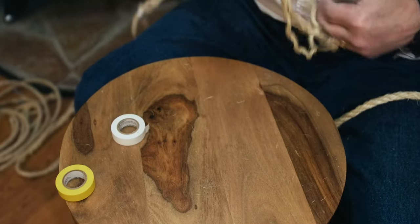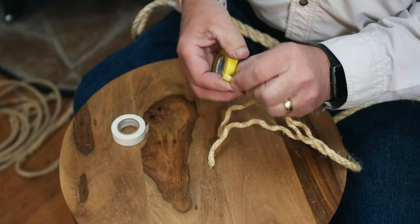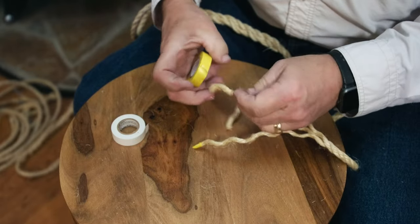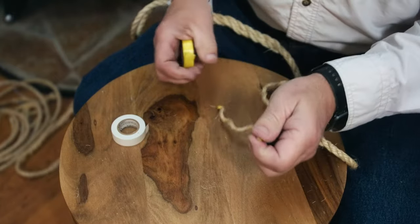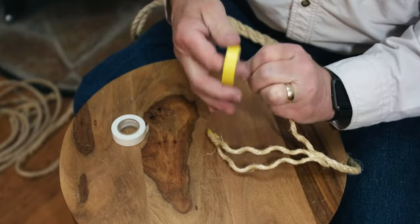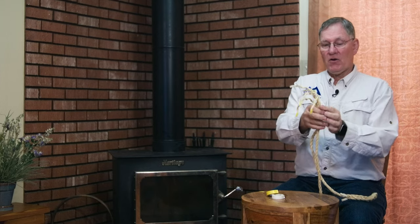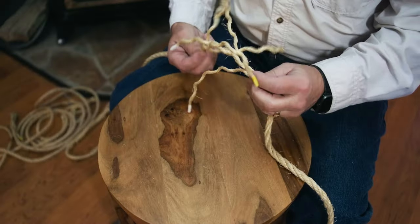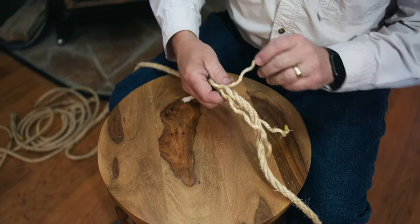We'll tape the second rope with yellow tape — it won't really matter since they're on two working ends of the rope. Now we're ready to go. We've measured the distance and we're going to unwrap our strands about the same length. Then just work them together, making sure that they are each separated by a strand on the other side.